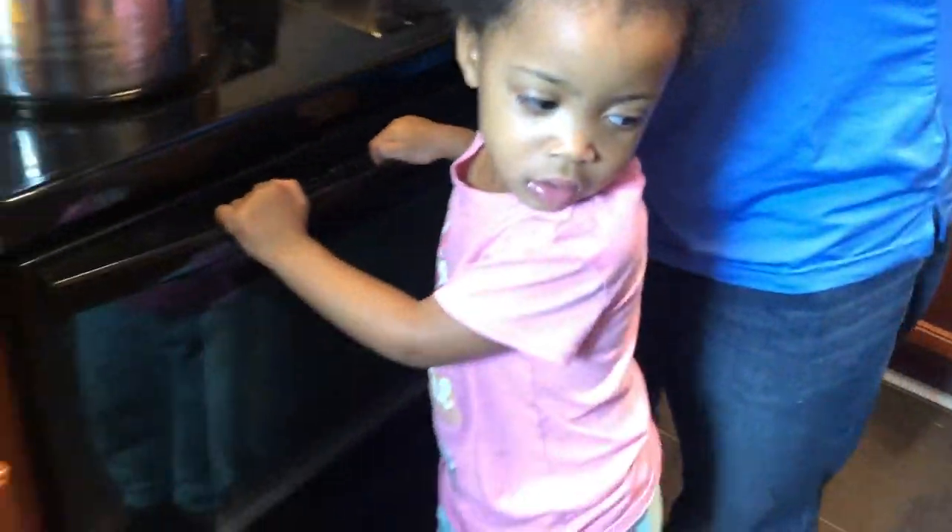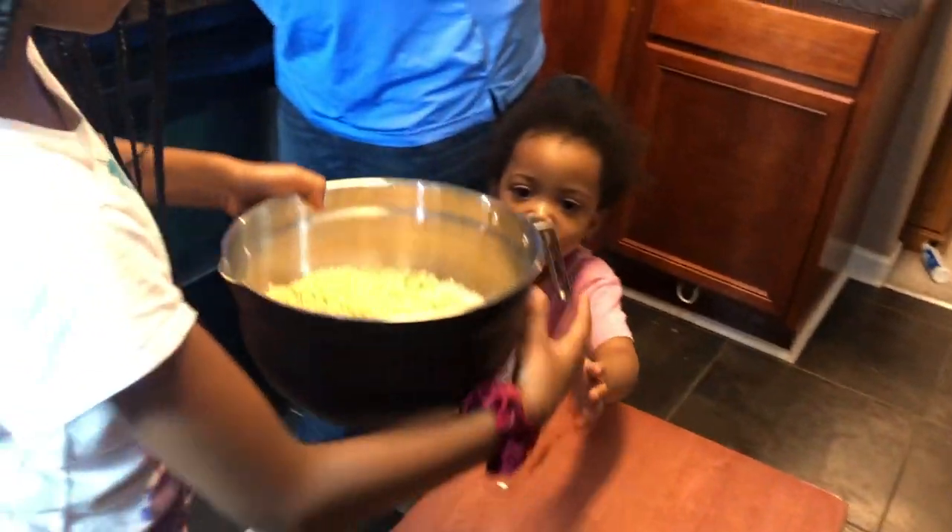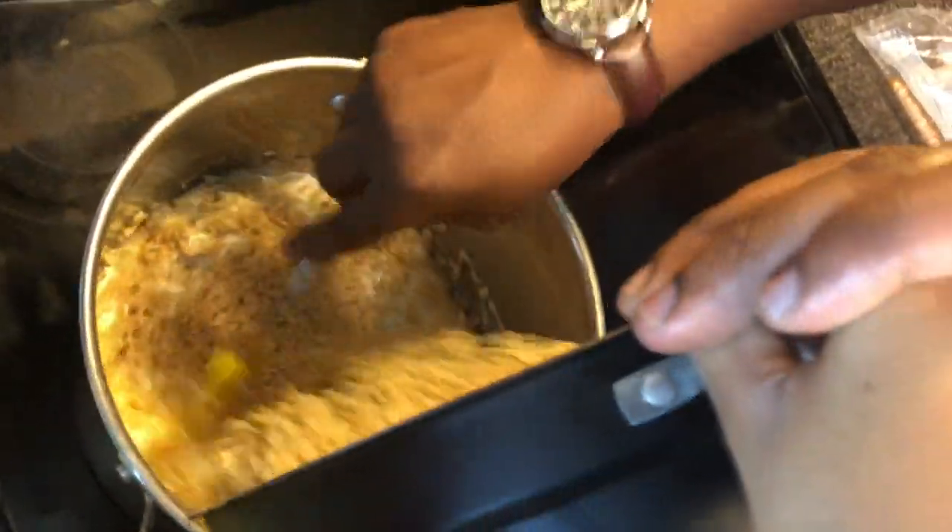Now we pour the rice krispies in. Wait — we're not pouring them in separately this time, we're going to pour them all together at once. This is my favorite part!